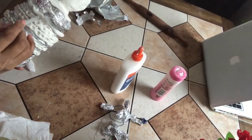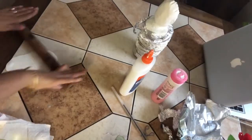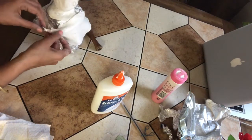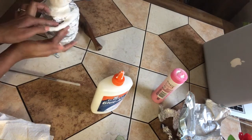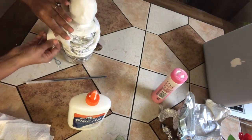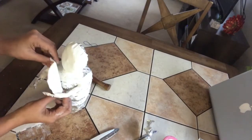I'll cover the entire dress the same way. I'm also using a pen to make a zigzag design at the waist — you can make any design. Now I'll cover the hands with clay. Remove the excess the same way. Similarly I'll cover the other hand with clay. Same way I'll cover the front part of the doll.